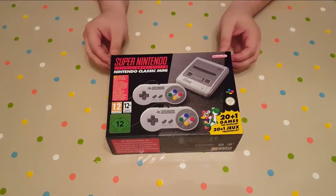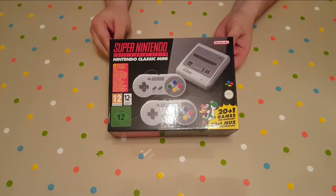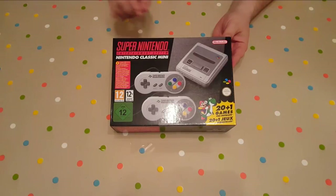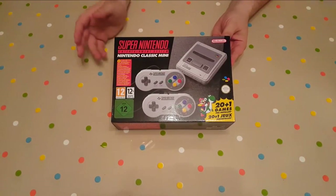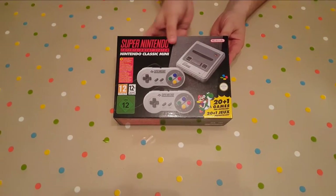Here you are with the box art for the Super Nintendo Classic Mini. Very oddly, it puts 20 plus 1 games — not 21 games — but there's a reason for that and we'll check it out in a minute. As I'm told, these are the European colours for the Super Nintendo. In the US and Canada, where I'm originally from, it was all purple, so that's the main difference from getting it here in Europe.